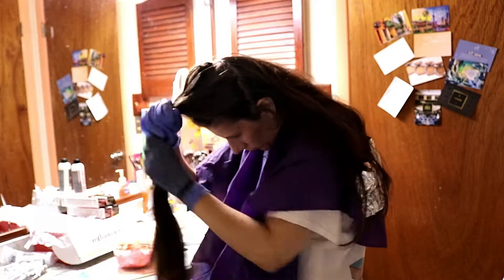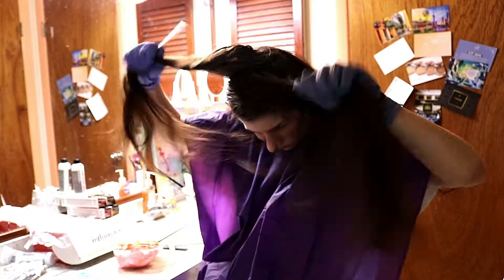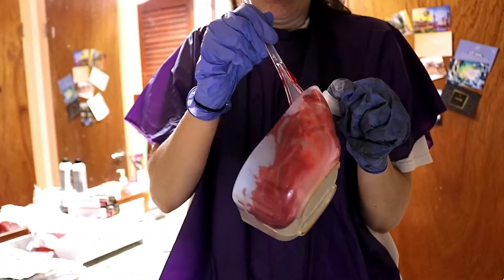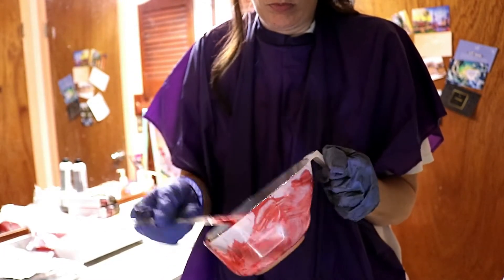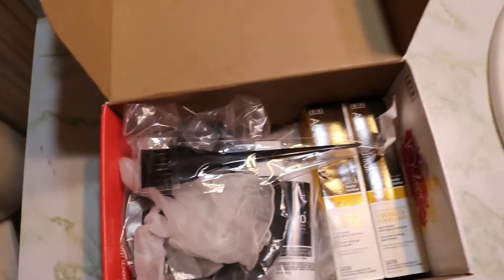This one has ammonium hydroxide in it, so it is an ammonium-based formula. I have the mixing brush and the 20 volume developer, and I can walk you through the steps and procedures.